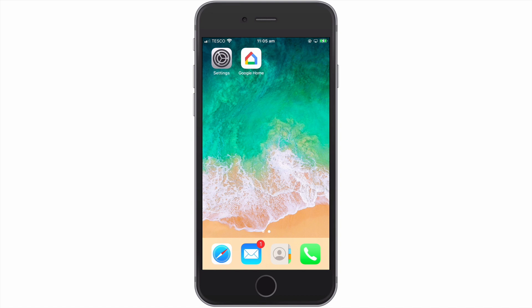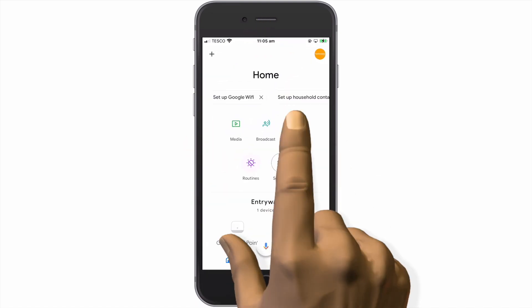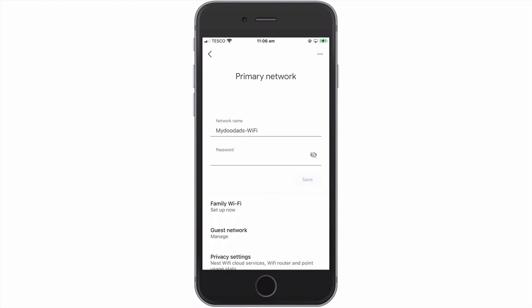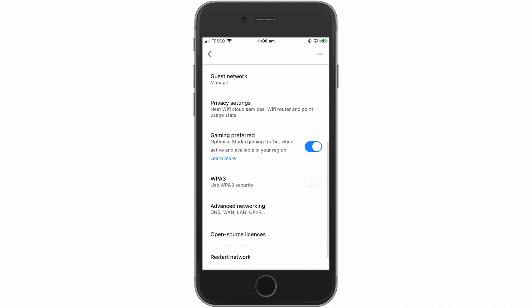If we first open the Google Home app, and then from within the Home panel select Settings. When the Home settings panel opens, if we locate and select Nest Wi-Fi, we will now need to scroll down through the list of options and find the setting called WPA3.